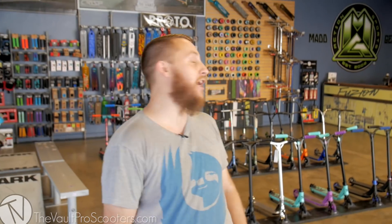What's up guys? It's Josh Toy. I'm here at the Vault Pro Scooters doing my first custom build and we're doing a street build. So let's go into the back and get the parts ready.